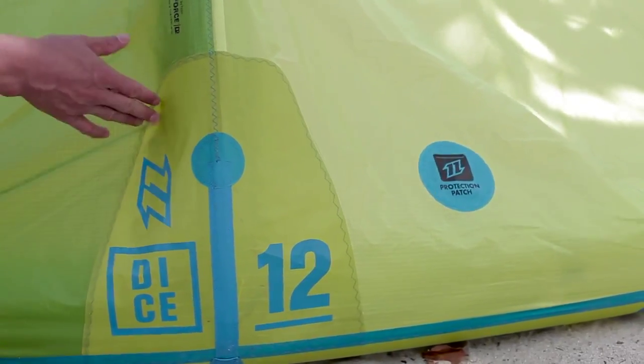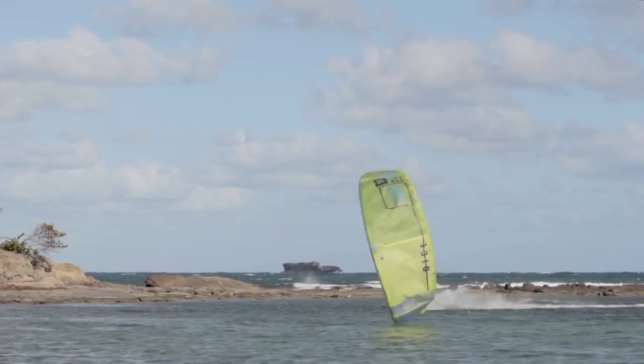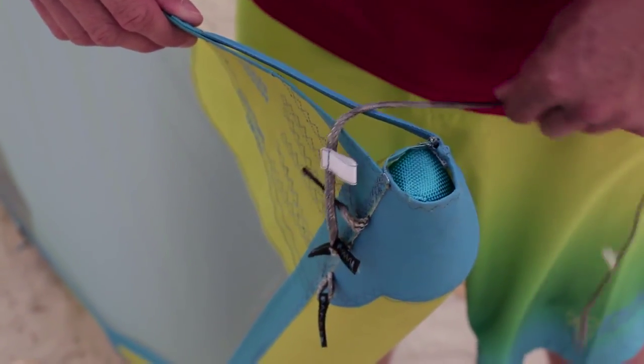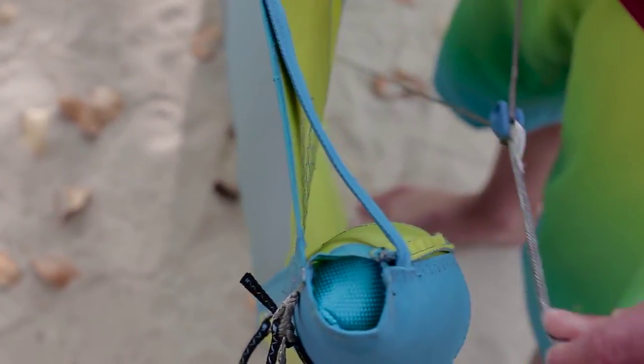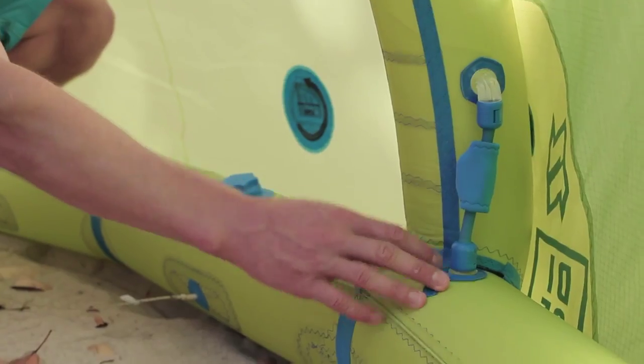Reinforcement has been added to offer even better durability and to also aid the new anti-snag design on the tip. This will ensure the kite does not get tangled in the event of a crash or getting rumbled by a wave. The one pump system allows a super fast inflation to make sure you're the first rider on the water every session.